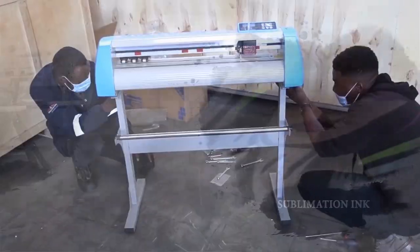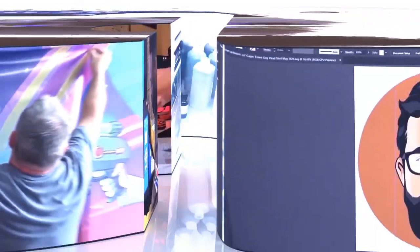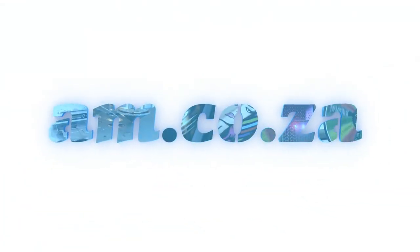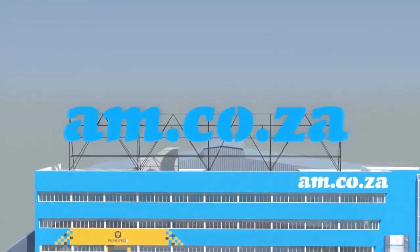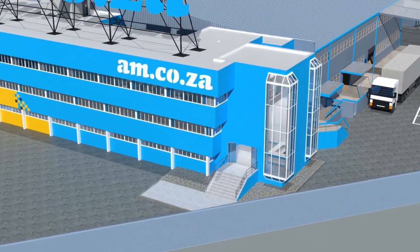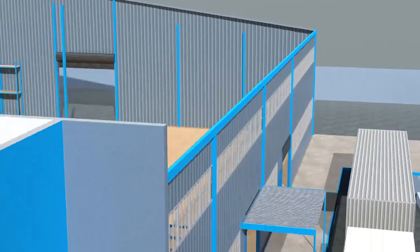2023 marks the 10th anniversary of am.co.za in the South African market, and through that time we have experienced considerable growth and expansion with the support of our valued customers. To mark our 10th anniversary, we have bought a warehouse at Sunny Rock in East Rand, and will commence with renovation and construction in 2023.